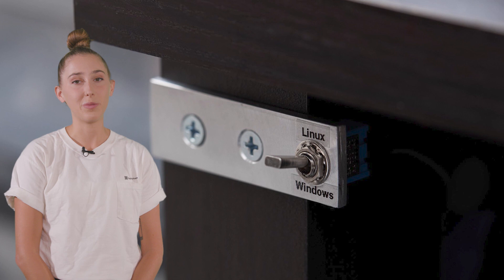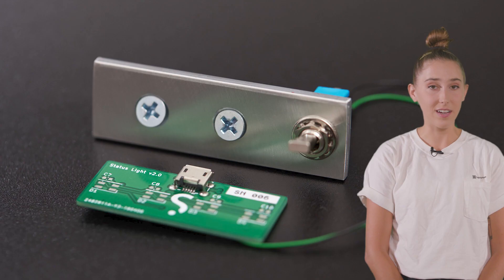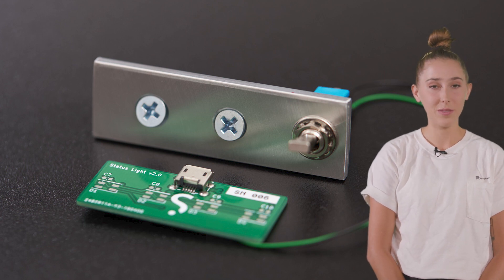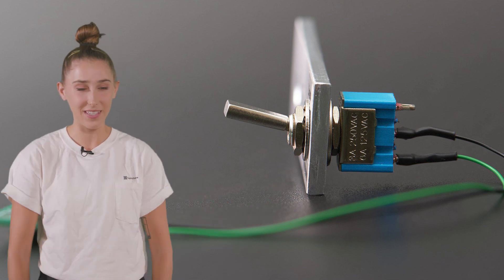This hardware boot selection switch makes dual booting easier. Rather than having to select an OS on every boot, just use a big switch to select between Linux and Windows. ProTip: works even better when you shout "shut it down" just before you hit the switch.